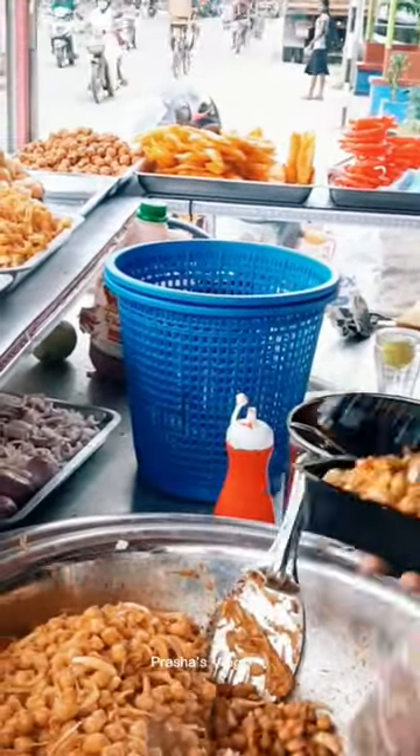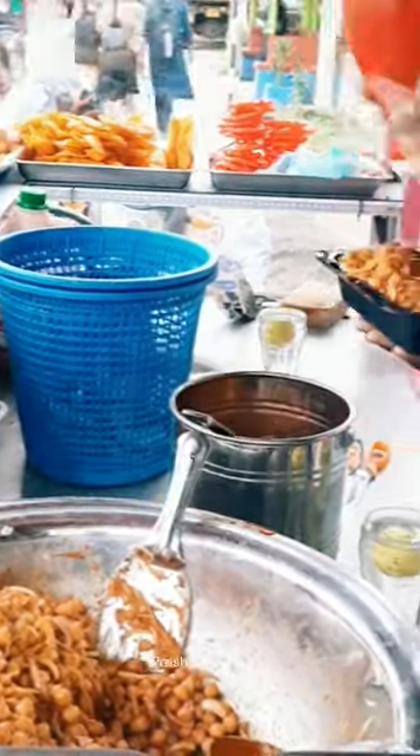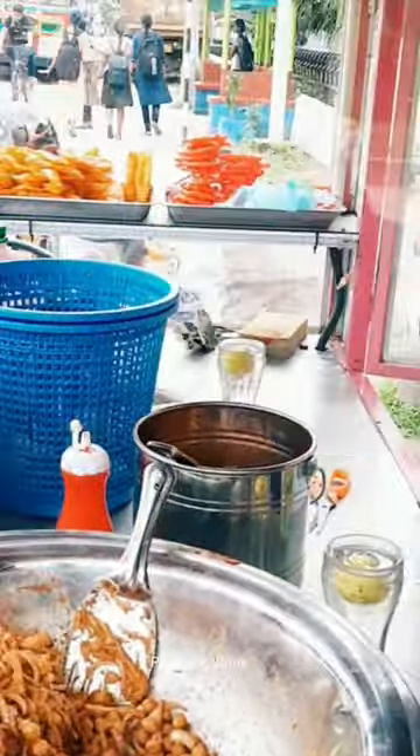I liked the chilli sauce and tomato sauce. All you have to do is put in a bag of water. It's a nice thing to do with your clothes. It's a good taste. You can eat it for a while.